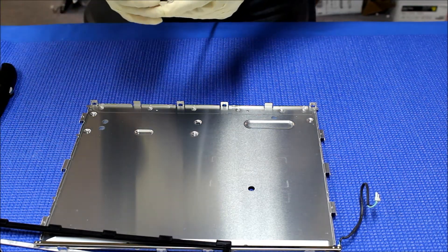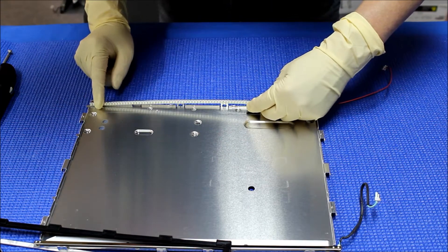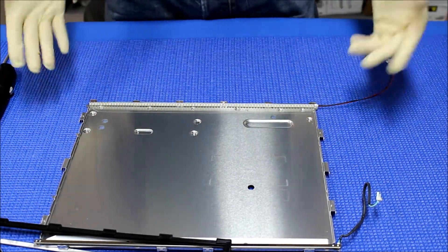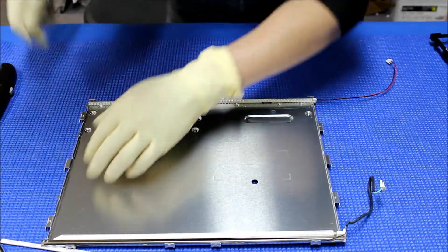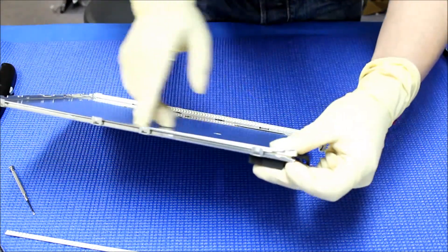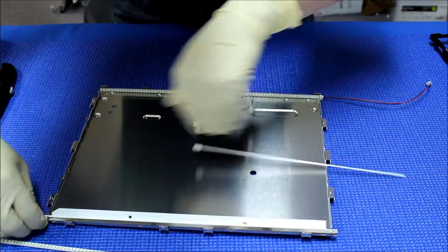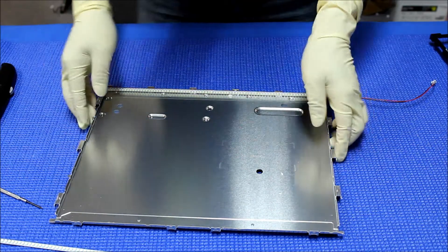Now we know exactly where we're gonna mount — just a tiny bit here. Once that's done, we do the other one. Take it out — the wire was here so we're gonna take out the wire first. Oops, we cracked the lamp but we don't need it anyway.